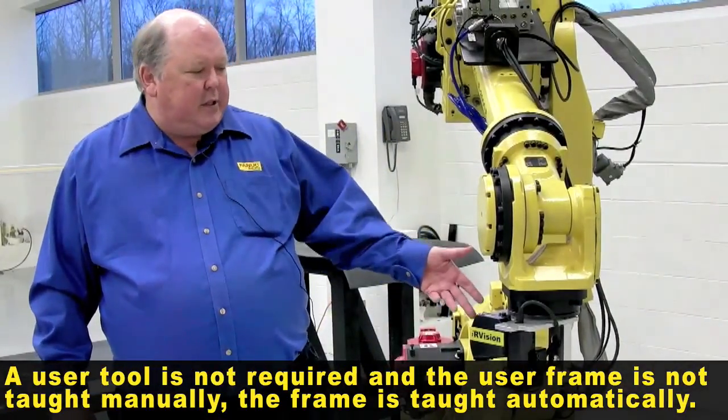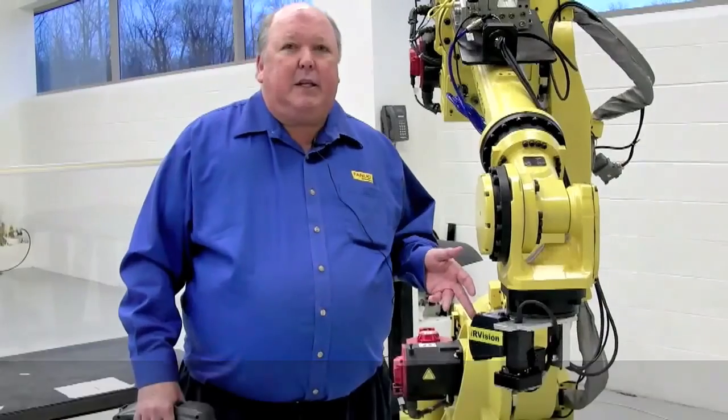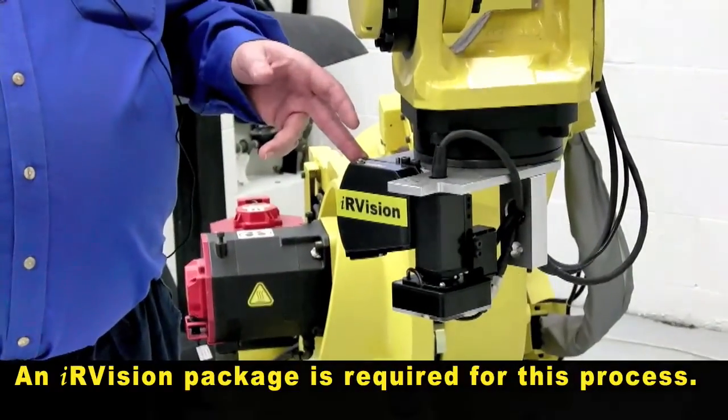What you do need is of course the 2D package or a 3D package, and you also need the IR calibration VTCP.